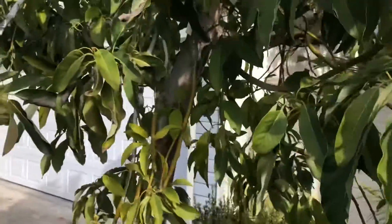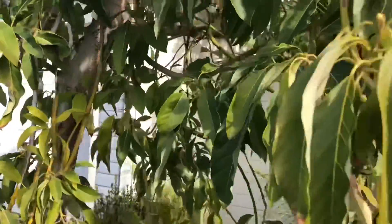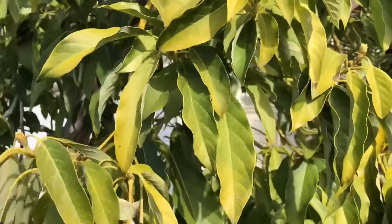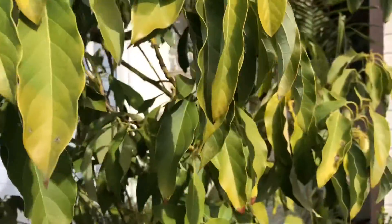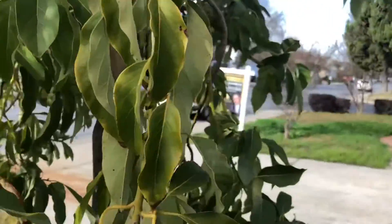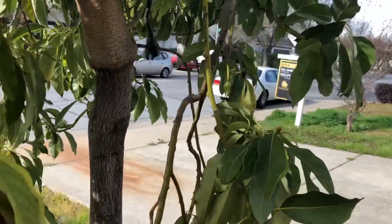I started looking at what I call the Wilma multi-grafted avocado tree and I'm like, wow, this thing is not looking great — it's yellowy, it's got some unhealthy leaves on it. I'm like, what the heck is going on?